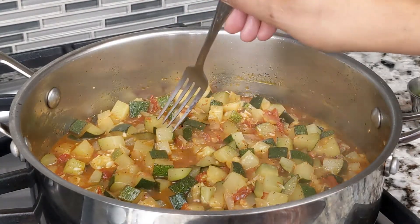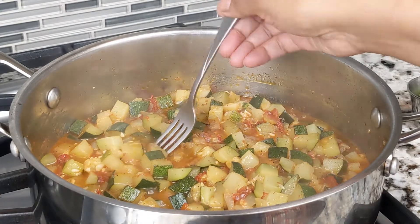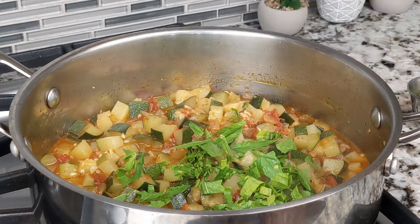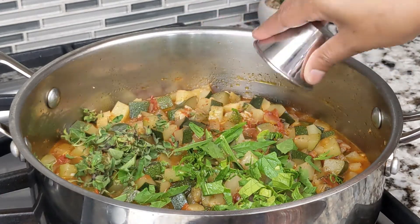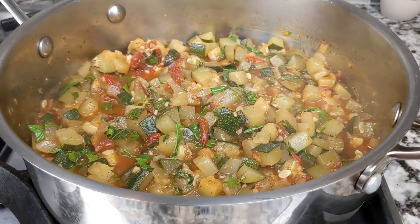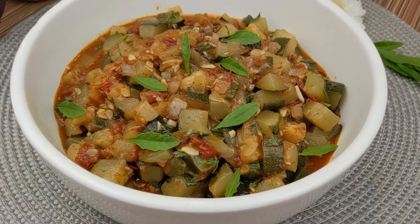Taste for seasoning, then turn the heat off. Next, add ¼ cup rough-torn Episauté leaves and 1 tablespoon chopped fresh oregano. Gently stir everything together. Then transfer the zucchini mixture to a nice serving bowl and enjoy.